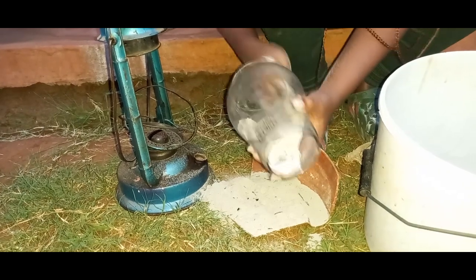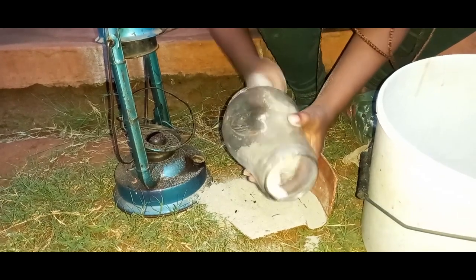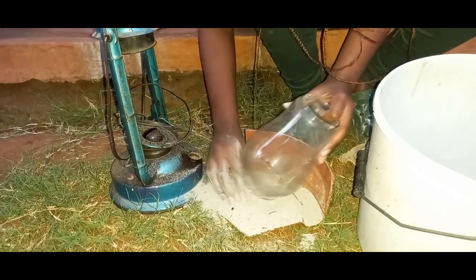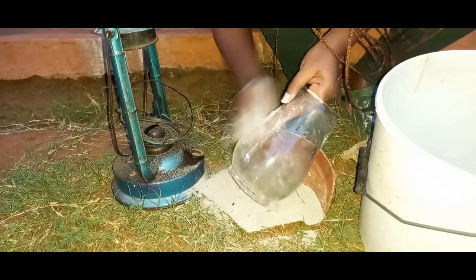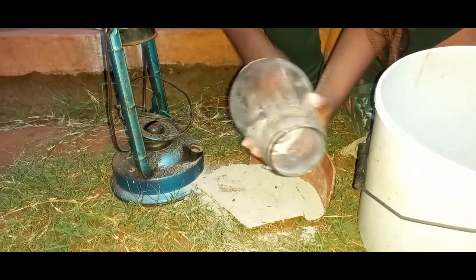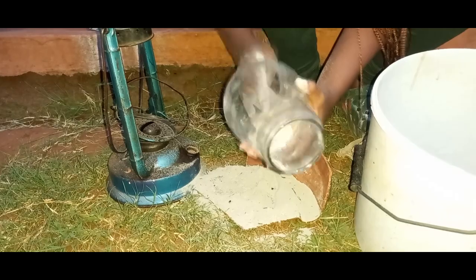Which village? Kwakulu village — I'm in Kenya, East Africa. This is how we clean our glasses. As you can see, it's clearing. I'm removing soot from the inside; the outside normally does not have soot. You can also use flour — maize mill flour.